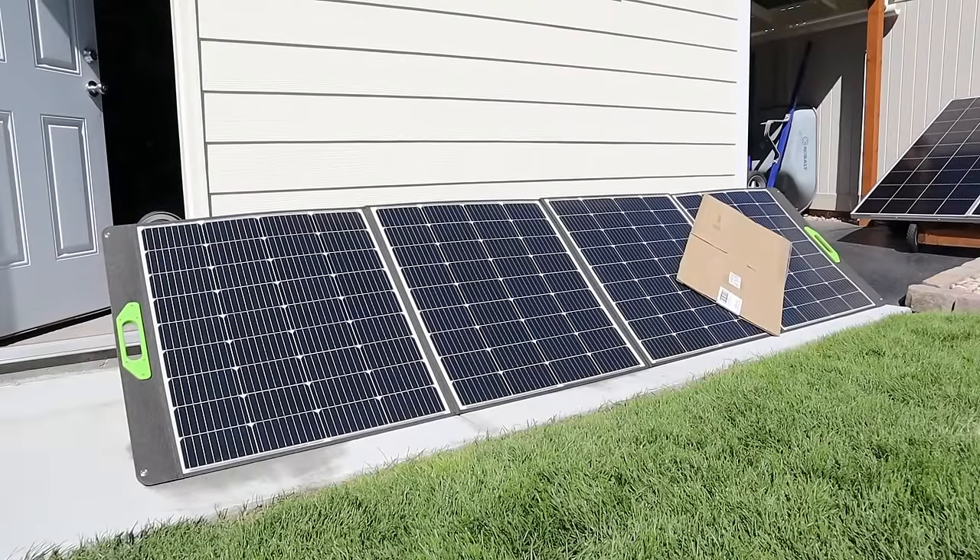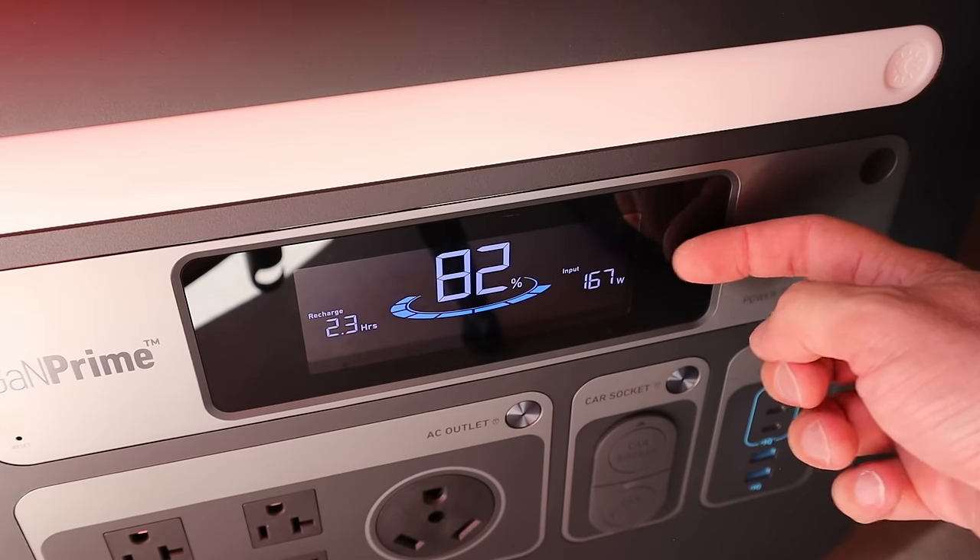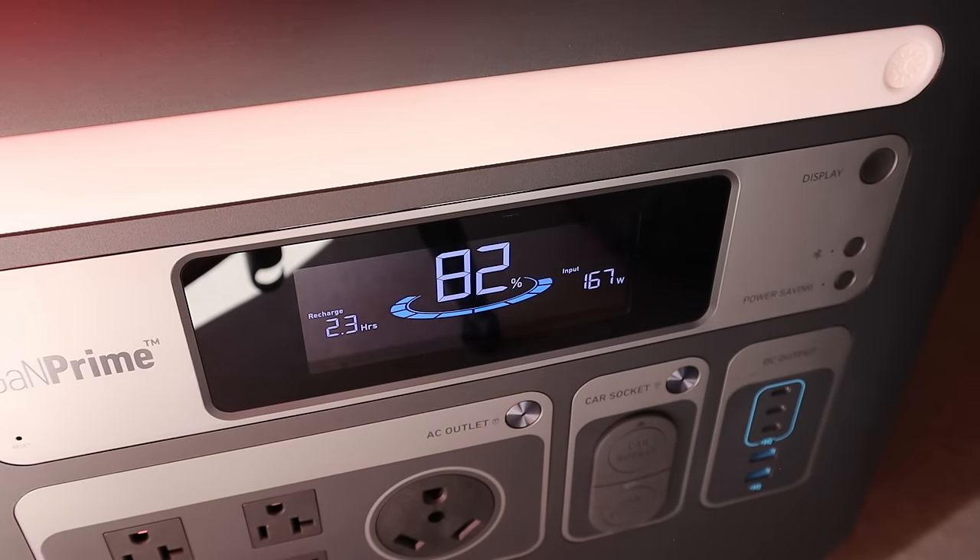I've gone ahead and put a piece of cardboard on two of the panels to test partial shading performance for the Enor solar panel. With partial shading we're getting around 167 watts input.